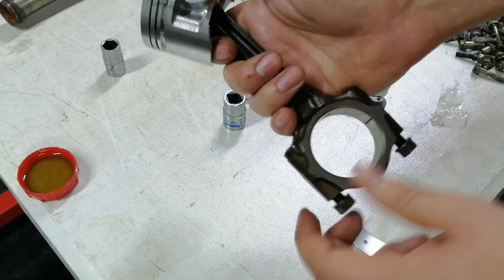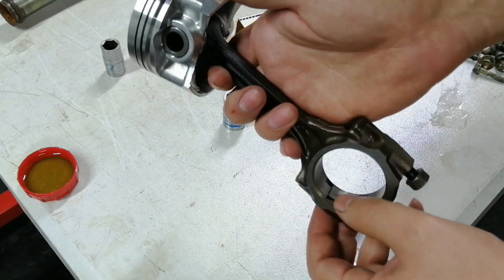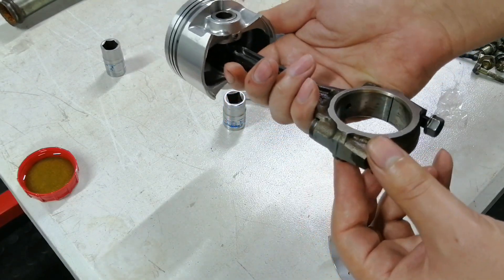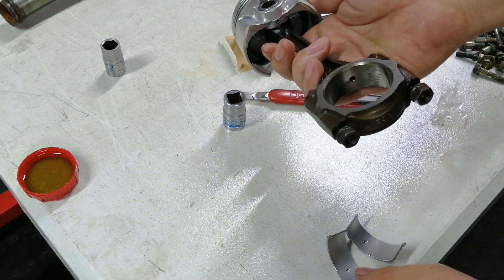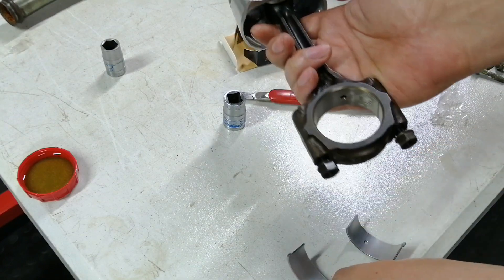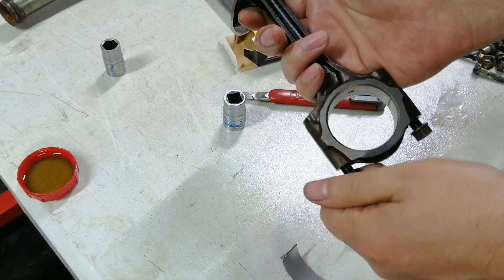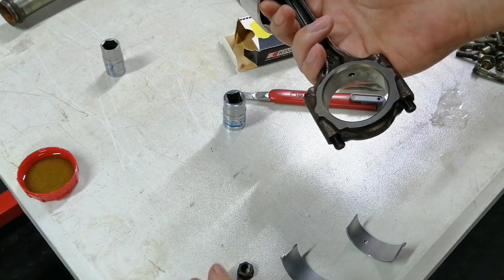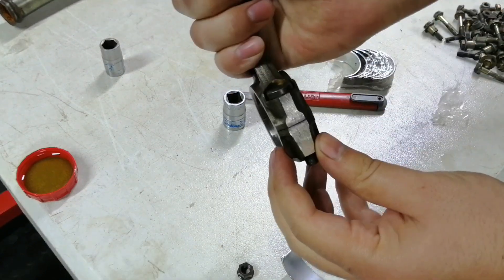One very important thing is not to mix up the caps — the rod and the cap always go together, always in the same rotation, meaning the two notches on the same side. Also make sure that when you place the bearing in there, you line this hole up with that hole — otherwise you'll block the oil squirter hole and you could have premature engine failure because of that.